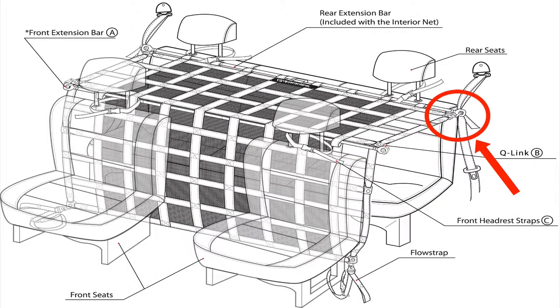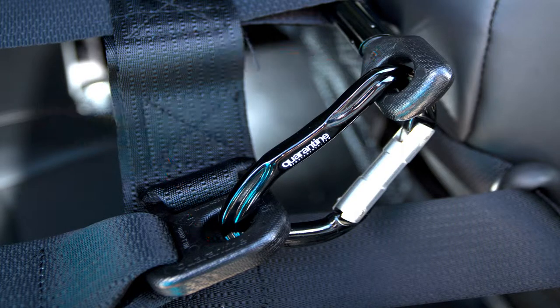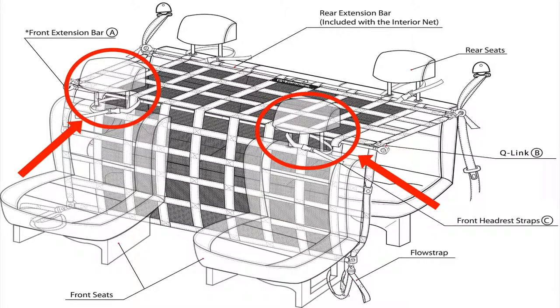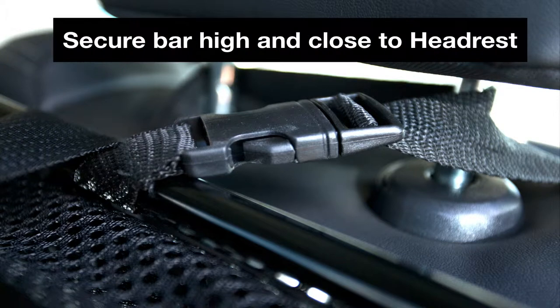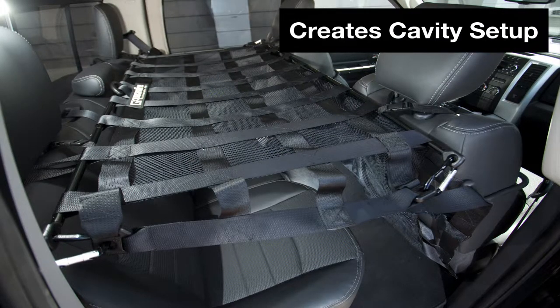Step 5: Use one extra carabiner to attach the extension bar to each available eyelet at each corner of the net so that they are secured together. Step 6: Loop the extra QR headrest straps around the bottom of the front headrest, underneath and around the extension bar. Tighten the strap to secure the bar up high and as close as possible to the headrest. Repeat on the opposing front headrest. As both headrests are tightened, this creates the cavity in which you can store your cargo.